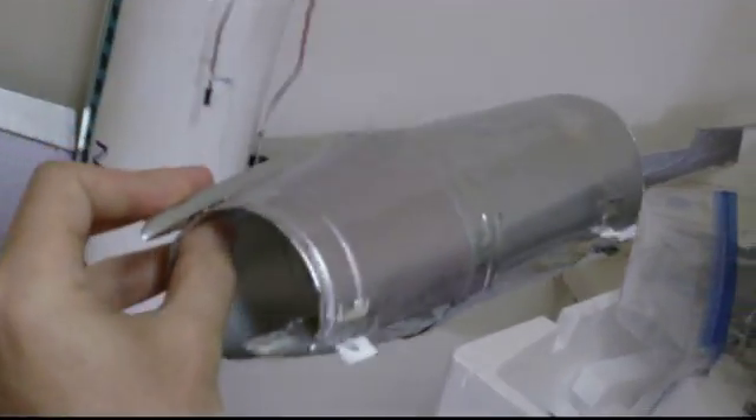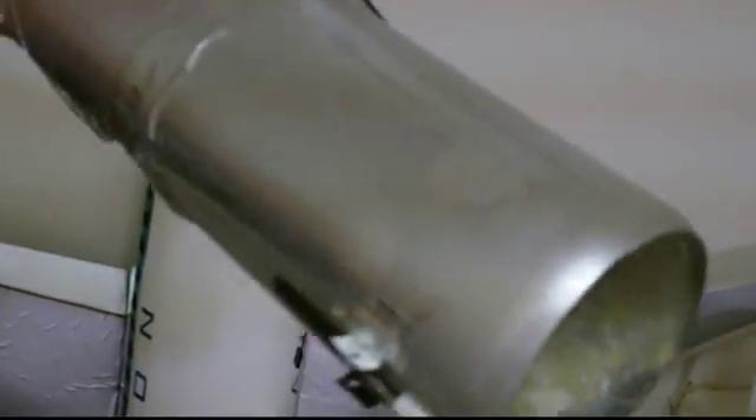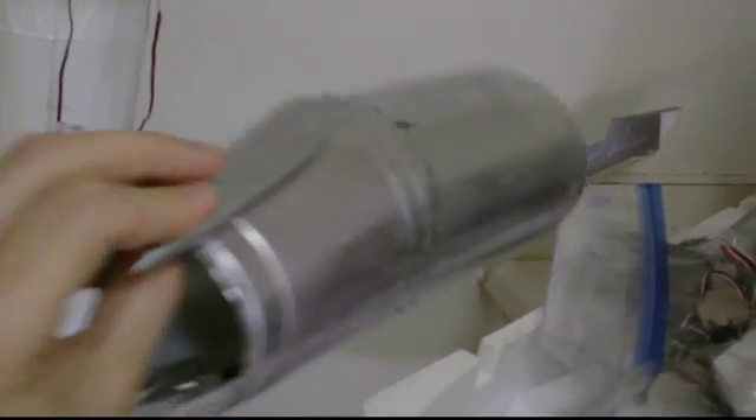This is the bottom of the DC-9-51 — the bottom of the rear fuselage, all chromed out, all pimped out. Here are the engine nacelles, as you can see. This goes over the EDF, fits up over here. Just plastic bottles painted and taped together, with a little bit of fiberglass to strengthen it. This isn't stress-bearing — it's just an aerodynamic cover over the EDF.